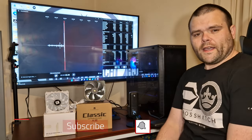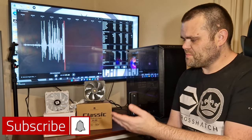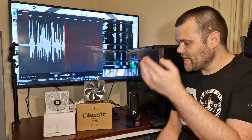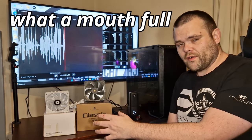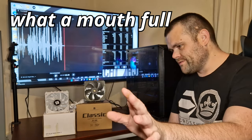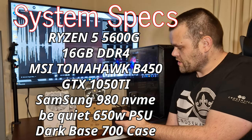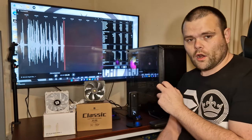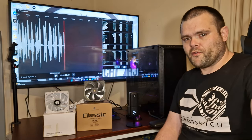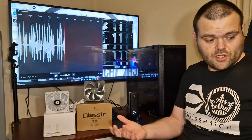Welcome back to the next video. This time it's the AXP 120X 67 White ARGB low profile air cooler from Thermorite — I know it's a mouthful. It's a low profile air cooler versus the S1 100, also a low profile air cooler. But before we get into the benchmarks, I want to show you what they look like.